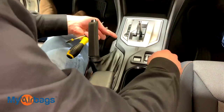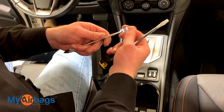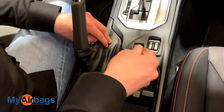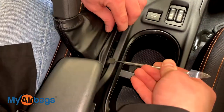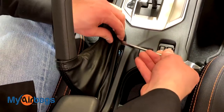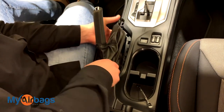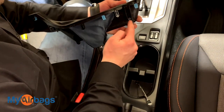Next, we want to start working up this whole middle center console. Use a flathead or a nice smooth prying edge — something that won't leave any marks on your center console. Get right in here and start prying this up. You will notice it starts popping off; there are little tabs and clips that hold it down. Just pull it upwards and you'll see it's being held down by these clips right over here.